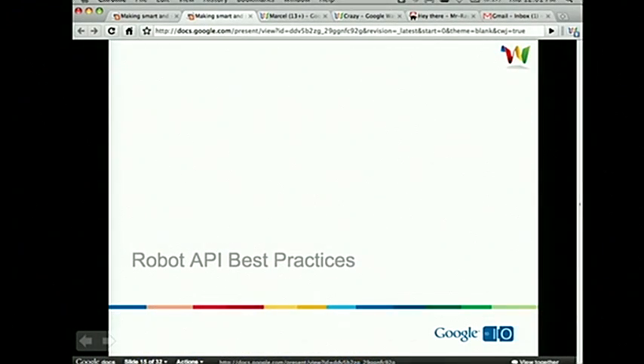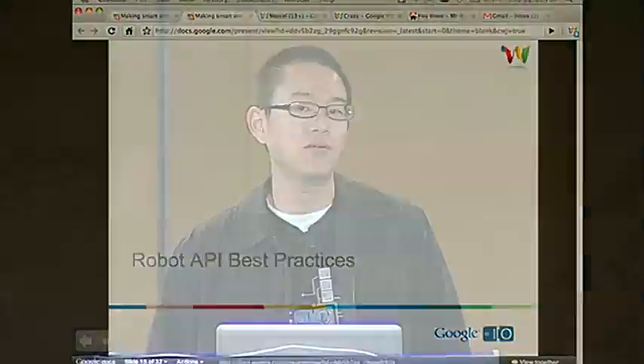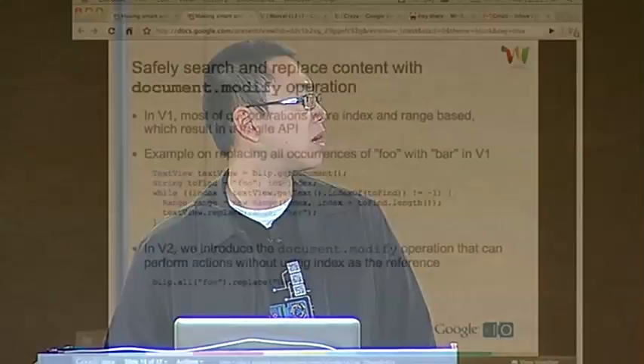Thanks, David. Hi everyone. My name is Marcel Prasetya. I'm a software engineer on the Google Wave team. Today I'm going to talk about some of the new features and best practices on the Google Wave Robots API version 2 that we launched about a few months ago. The topics I'm going to cover are: the new document-modify operation, context and filtering, proxy for, and the active robot API.